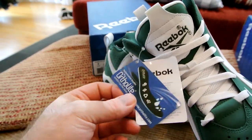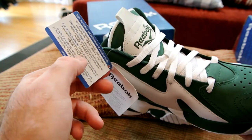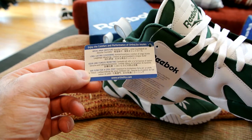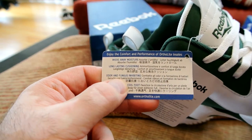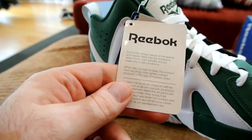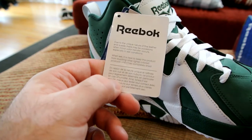The insoles are Ortholite, as you can see from the tag. Ortholite is really cool technology — not only is it very anatomically correct and feels good on your feet, but it's also good for repelling smell and moisture. On the backside it says: wicks away moisture, long-lasting cushioning, anti-fungal inhibiting, and airflow for a cool foot — all of that is good.